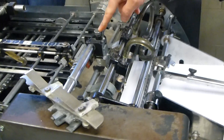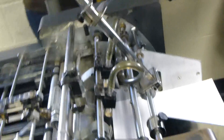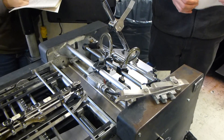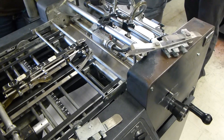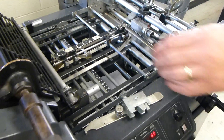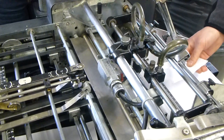Now we need to set the double-sheeter. To do that, grab a sheet of paper off your stack, rip it down to a narrow vertical strip, and fold it in half. Fold it so there's about a 2 to 3 inch reveal where there's only one layer of paper. We're going to try to send this sheet underneath the double-sheeter. To do that, close up all the covers on the press and turn the press on.